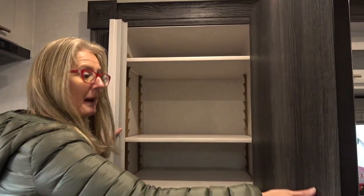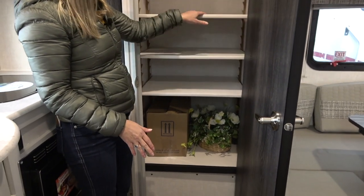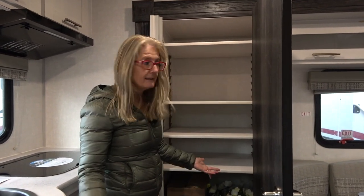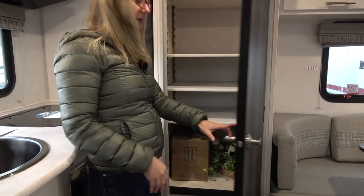And then behind this door, you get a big pantry. What I like about this is that these are all adjustable shelves, so you can set them up to whatever stuff you're going to put in there — cereal boxes need more space than cans, right? What I'm not noticing is where I would put a garbage can.